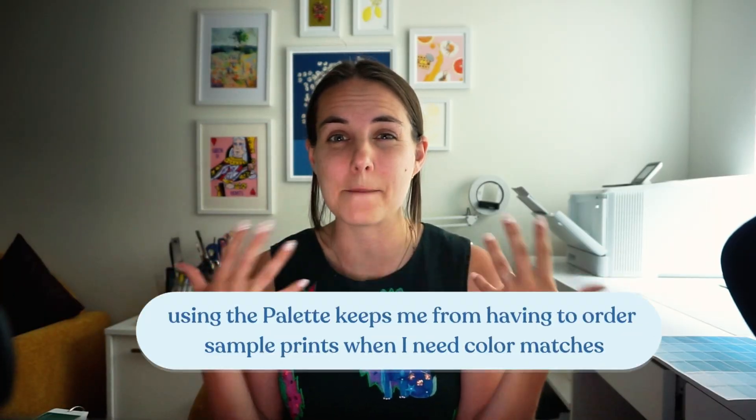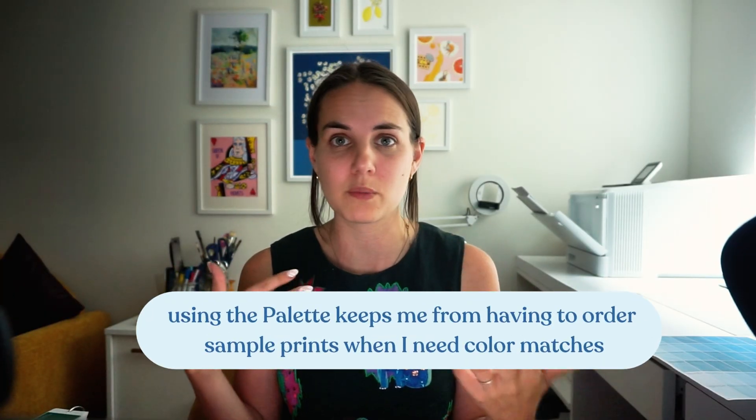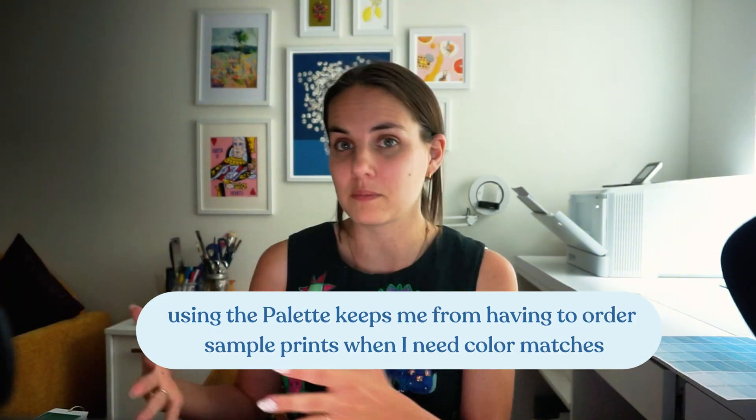So let me know what questions you have about the printable palette. This thing saves me so much time, energy, and money. It saves me from having to order sample prints every time or from guessing which color I need — and ending up with the totally wrong color, because that has absolutely happened before. I love this thing. It is so helpful and over 1,300 designers are using it already. If you want to grab a copy, I'm going to link it in the description of this video. Thanks everyone!